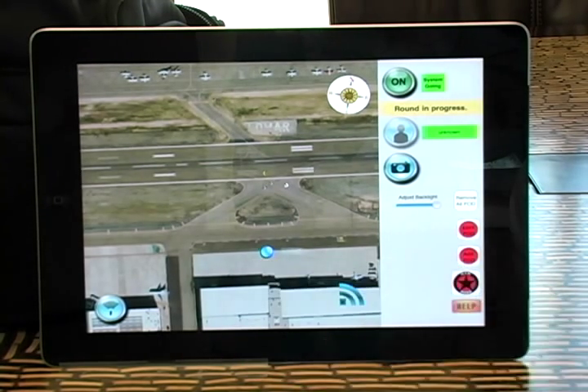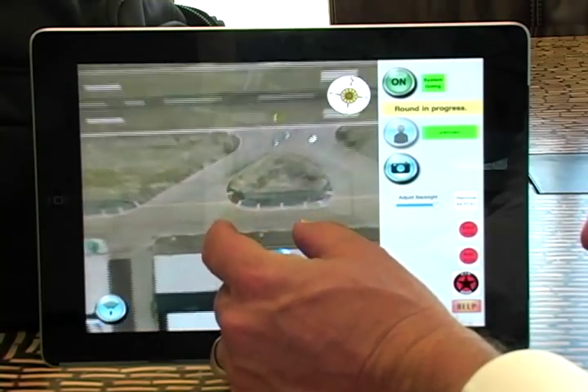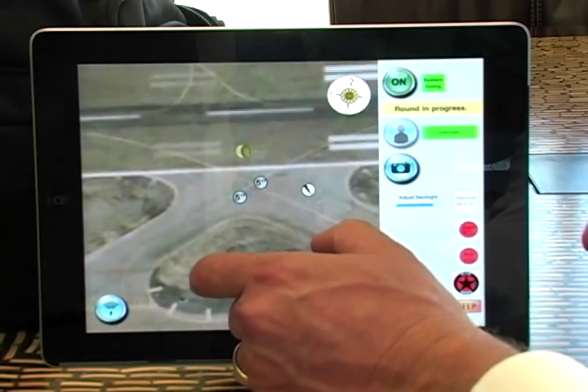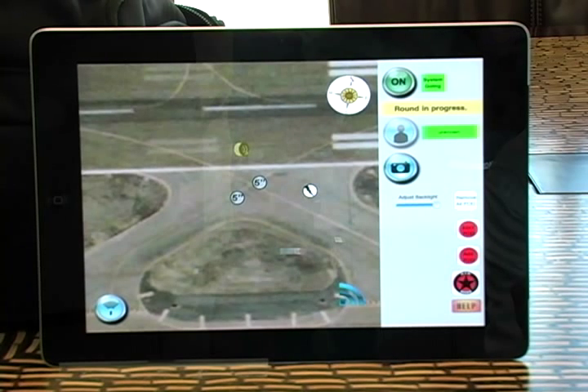The blue dot represents where we are — we're sitting in a building just off the runway right now. On the previous inspection, you'll notice there are some items out here already, and we're going to zoom in on those. It's got all the same cool features that every iPad has. What we see here is two larger-than-five-inch holes, a crack, and some rubber deposits.